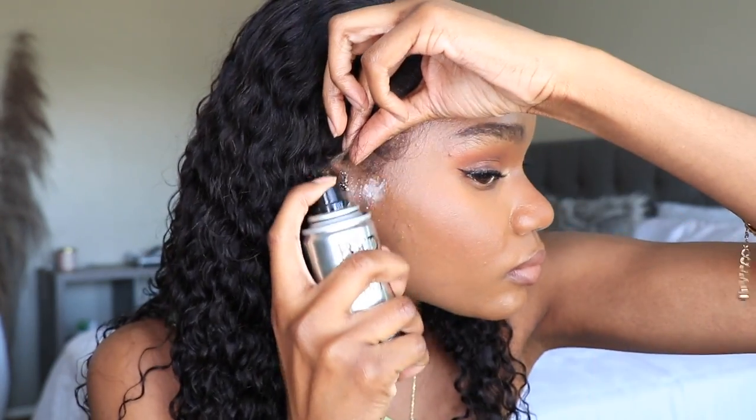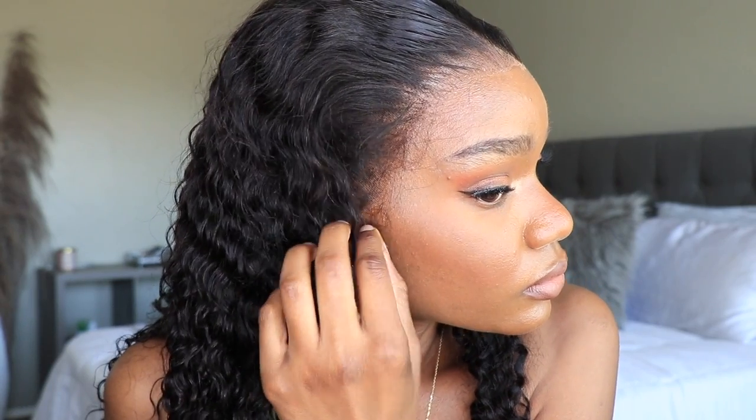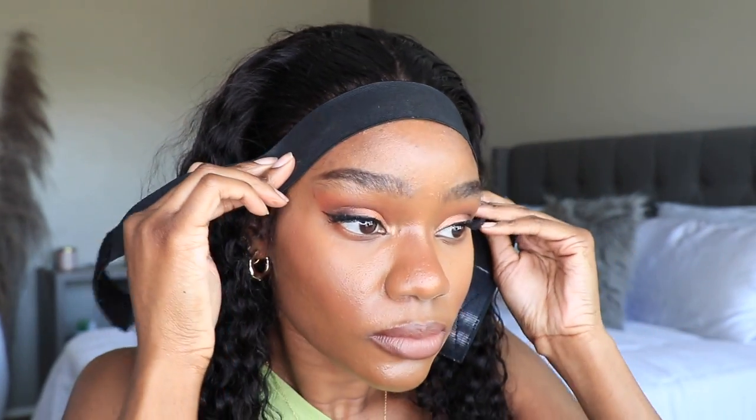You guys can see that clear lace is looking very very clear. You can go in and spray a bit more of that hairspray in case the ear tabs are sticking up or any small areas that didn't adhere properly. And then take an elastic band to further melt it down.